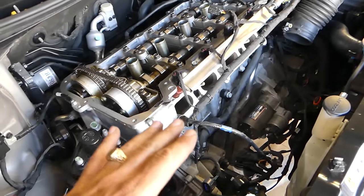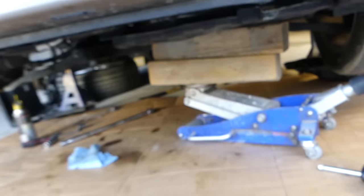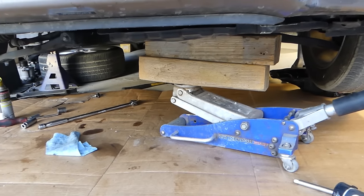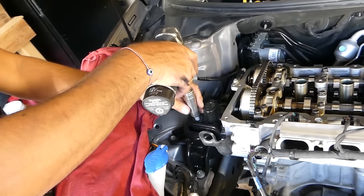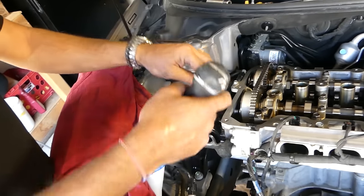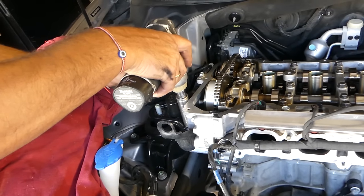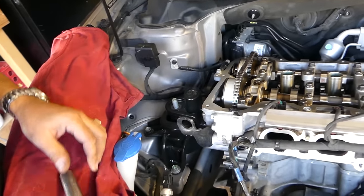Next we'll need to support the engine from the bottom so we can raise it a little bit and disconnect the engine mount. That way we can remove the pulley for the water pump and start removing the side cover. We have a wood block there so we don't damage anything underneath. We barely supported it and jacked it only about half an inch to an inch up so there's no pressure on the mount. Using a 17mm, we'll remove the bolt and leave the last nut for last. Be very careful on the last nut — if it starts dropping we have to raise it up a little bit.